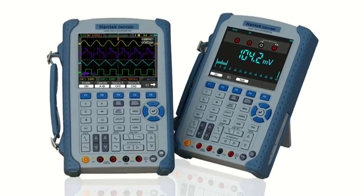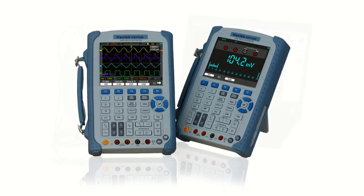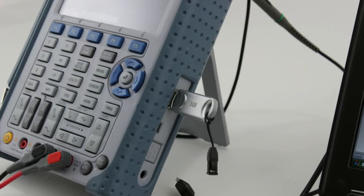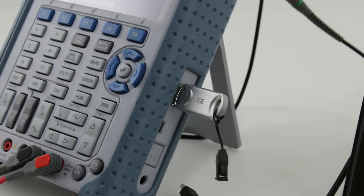The 60MHz Hantech 1060 and the 200MHz Hantech 1200 oscilloscopes provide exceptional waveform viewing and can be remotely operated by computer. Record and save up to 1000 waveforms to an external USB flash drive.